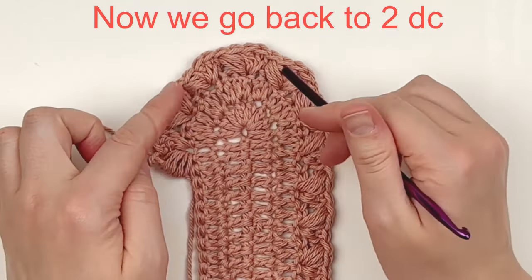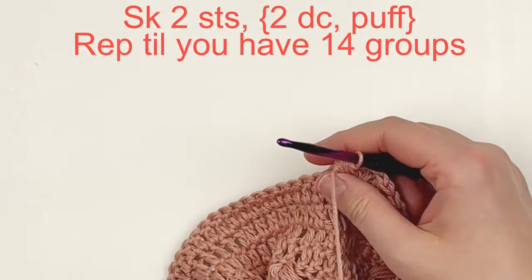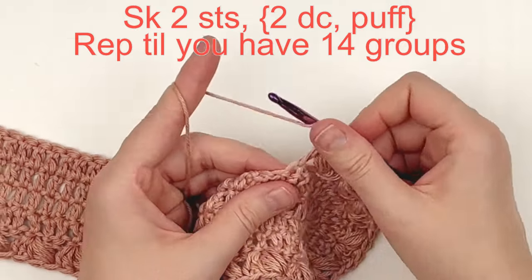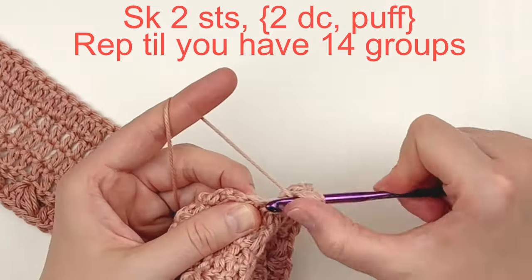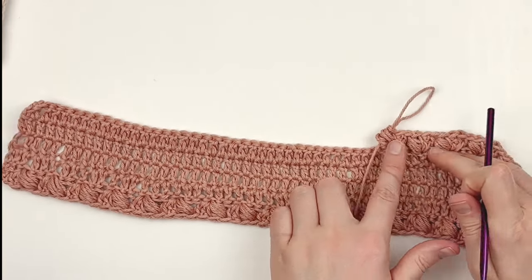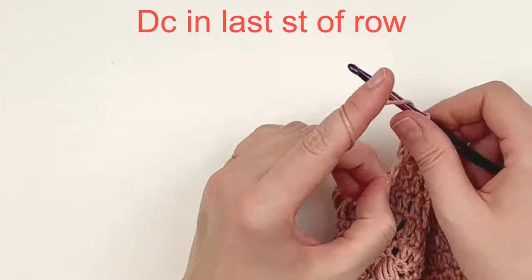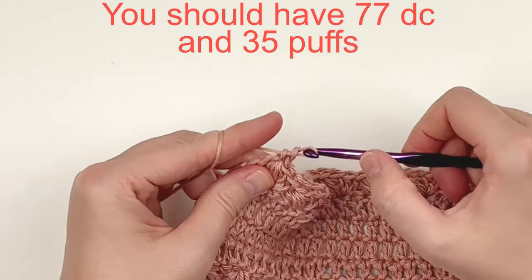Now we're going to go back to putting two double crochet with our puff stitch. We're still skipping two stitches in between each group but going back to two doubles — skip two stitches, put two double crochet and a puff stitch in the next stitch. Repeat that until you have 14 groups. At the end, chain one after your last puff to compensate for the beginning chain two, then skip a stitch and double crochet in the last stitch. You should have 77 double crochet and 35 puff stitches.